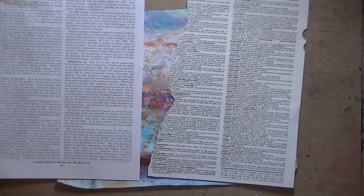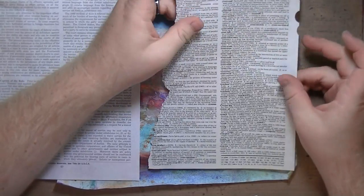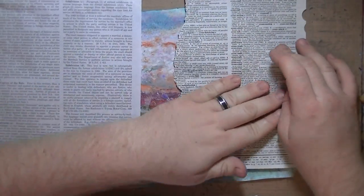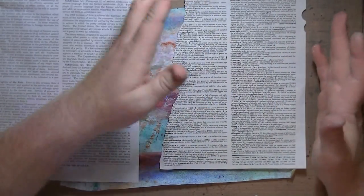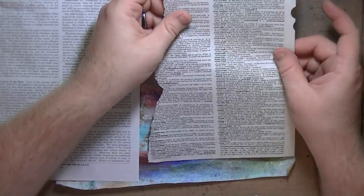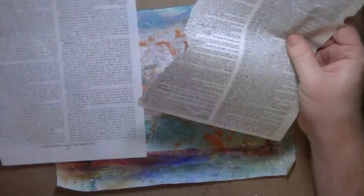Okay guys, another technique video. I don't know if any of you have seen resin paper, but if you do a quick search for ice resin paper it's really cool. It makes the paper stiffer because it's resin and it also makes it kind of see-through, so you can see both sides of the paper. It works best on thin paper.